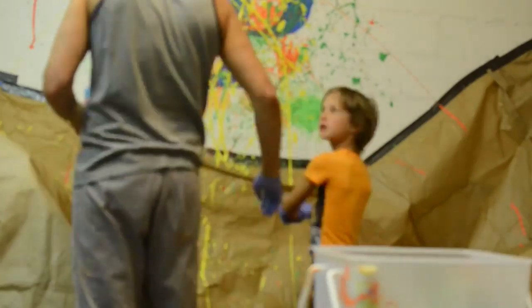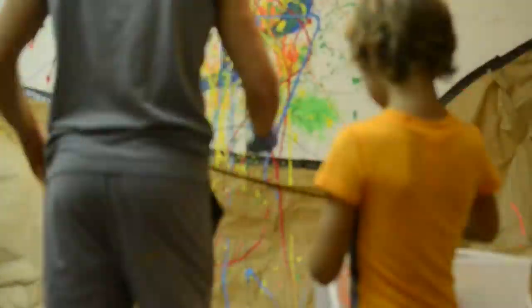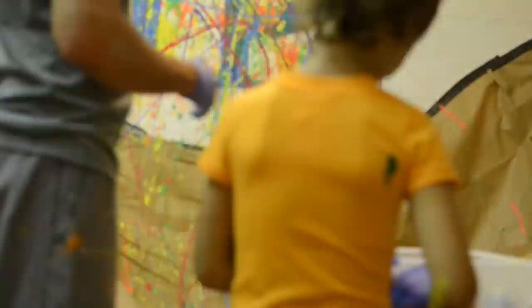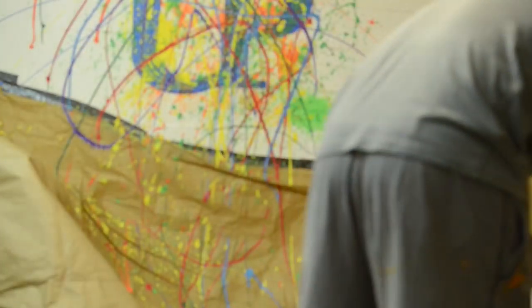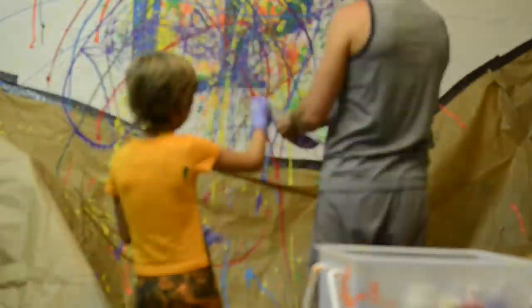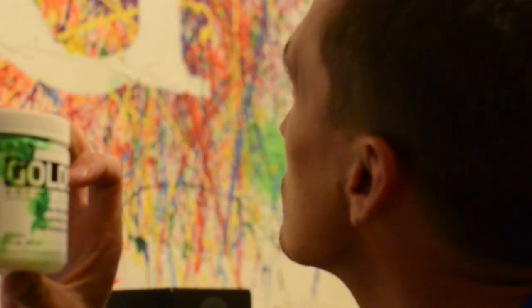Then we just splattered paint everywhere. I did put a thickener in the paint — it's called gel matte gel. I asked them at the store but I don't think I really needed it. If I was to do it again, I'd probably skip that.